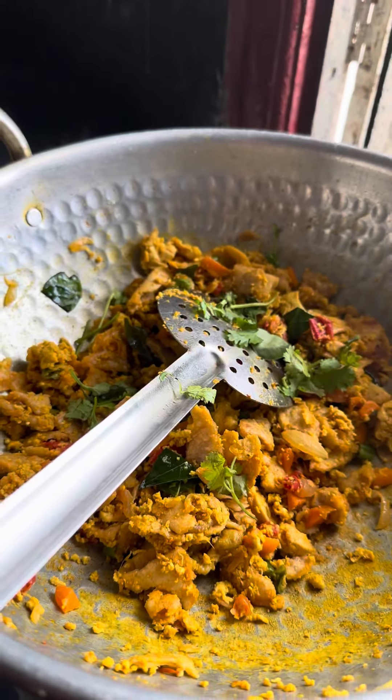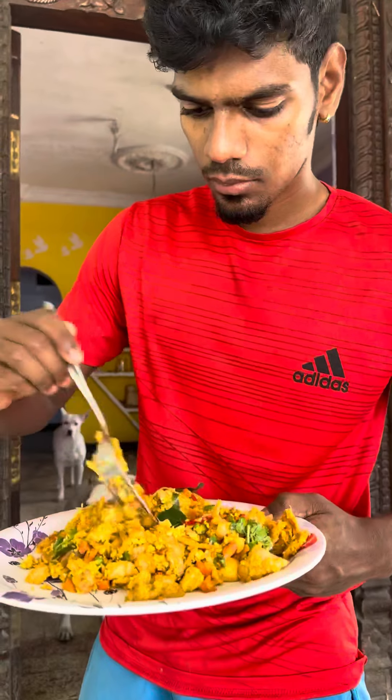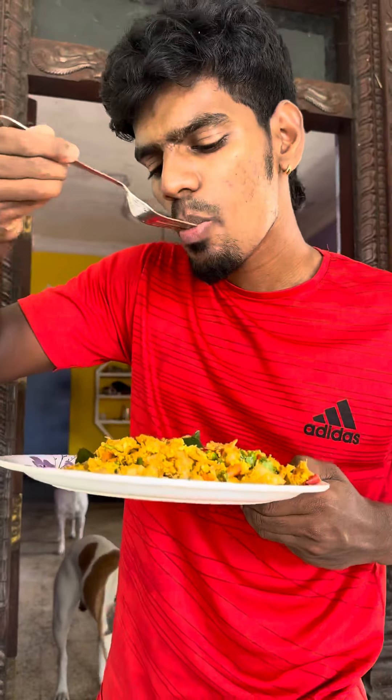I will show you the pizza. This is a very good dish.